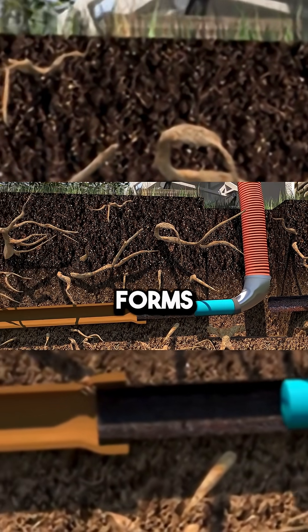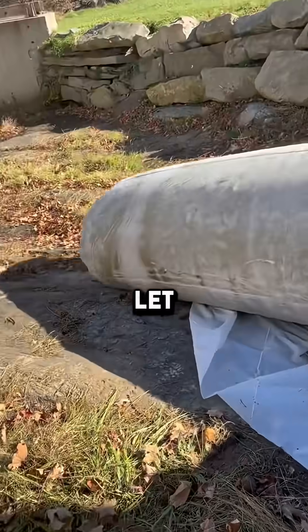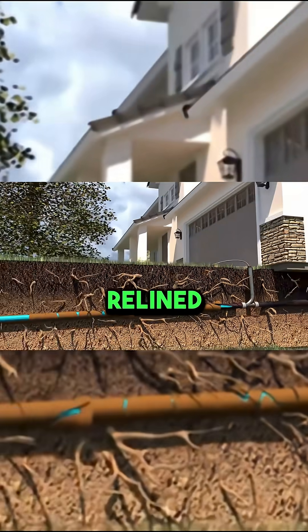The resin hardens and forms a new layer. After about four hours, the air is let out of the liner. The team cuts it open and pulls it out. What's left behind is a fully relined pipe.